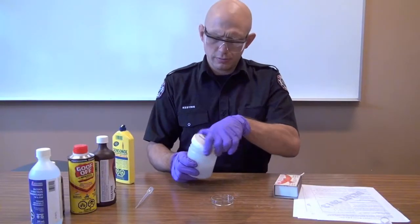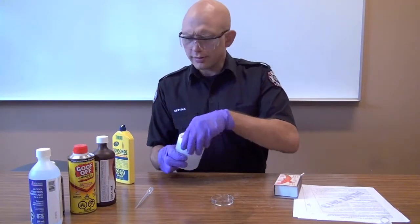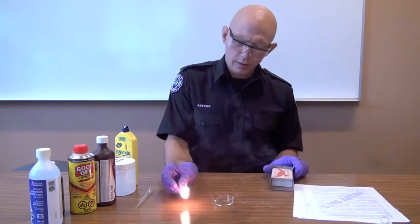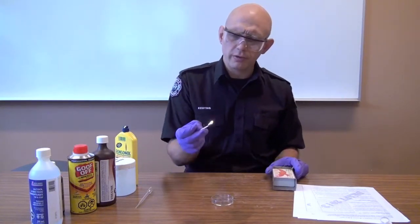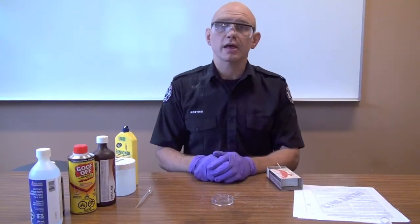This is methanol — it's an alcohol. Add a tiny bit to the petri dish and let's see if methanol is flammable. Bringing the match in from the side — it caught fire long before it touched. It's hard to see, but it's burning with a light blue flame with hardly any smoke.